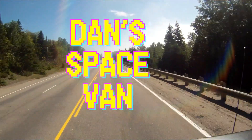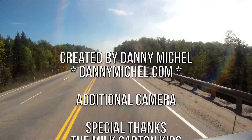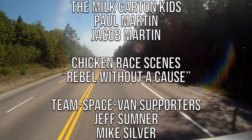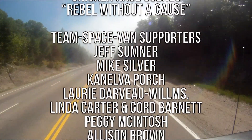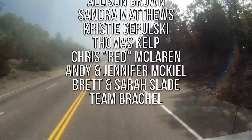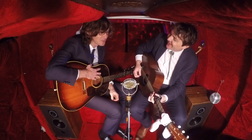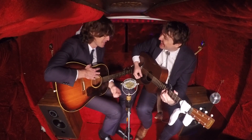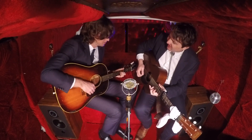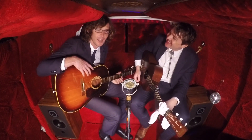I liked playing that E.T. chord in the Spaceman. What E.T. chord? The V minor. Oh right — it always sounds like something from the E.T. theme, doesn't it? Elliot.